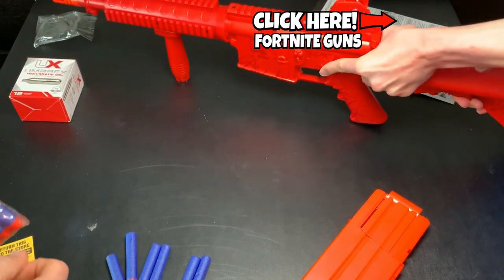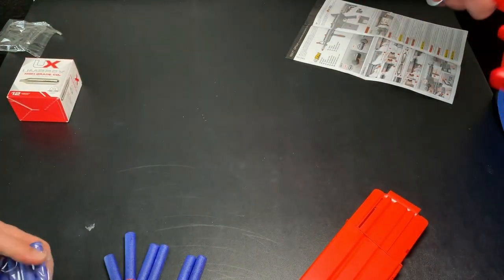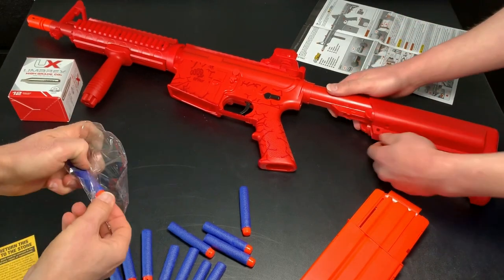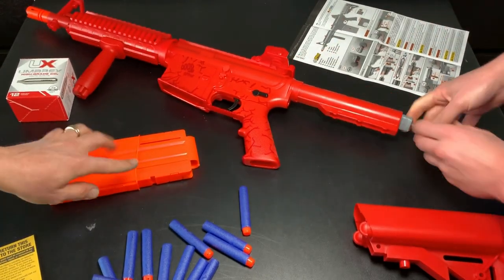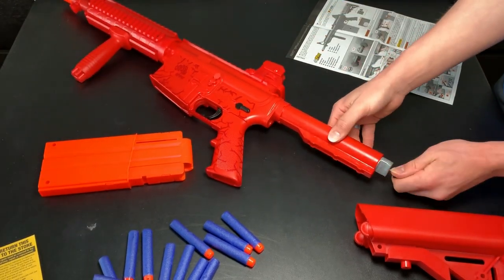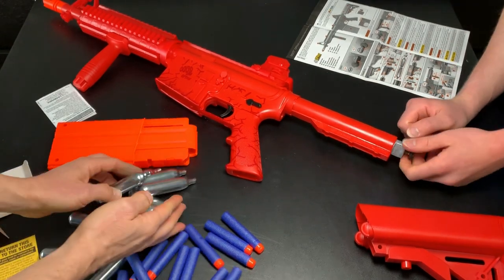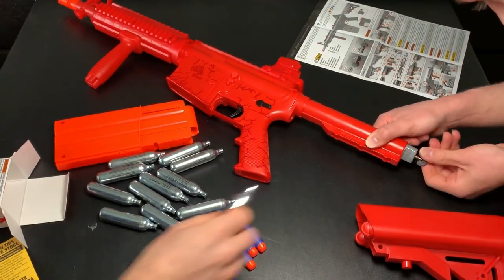Pull it off here real quick. I've got to get some good leverage on it. Pull and hold — there we go. Alright, so there's the access for the CO2. This is a little greased — lithium grease. Look at all those shiny CO2 cylinders right there. We're only going to need one set.